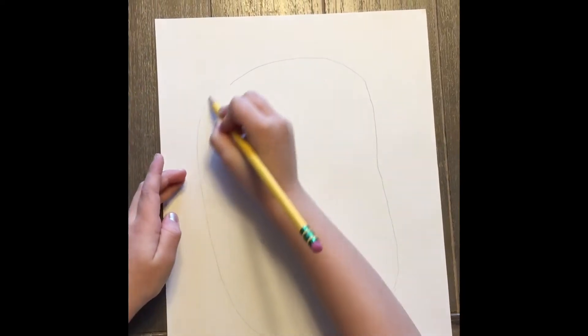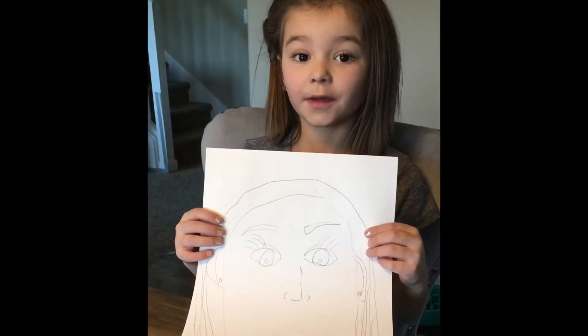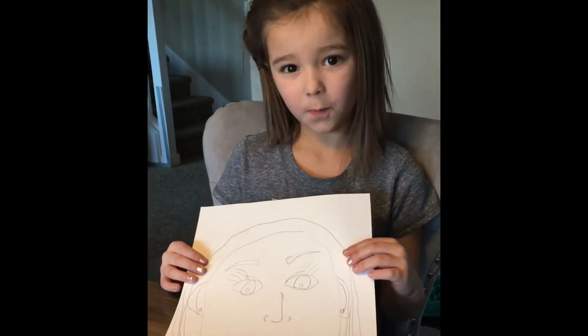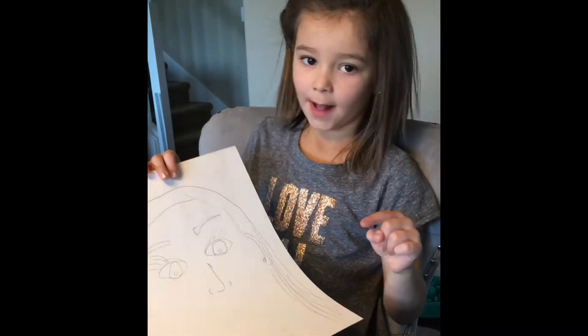We are going to draw the rest of the face on this step, but you do not want to make a smile because I'll tell you on the next step. So your picture should look a little bit like this. And you want to make the hole right there, but not make a mouth.